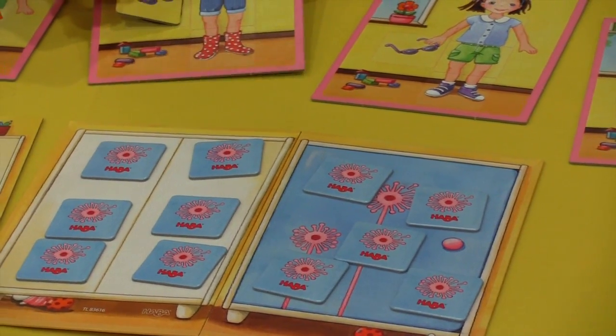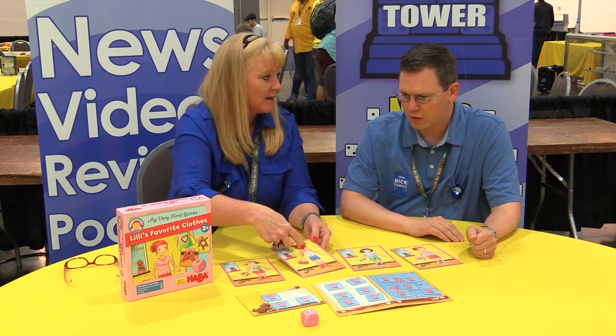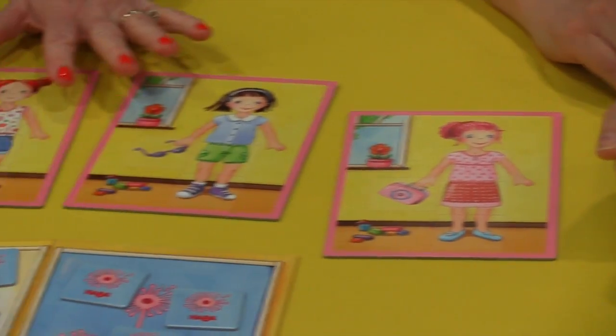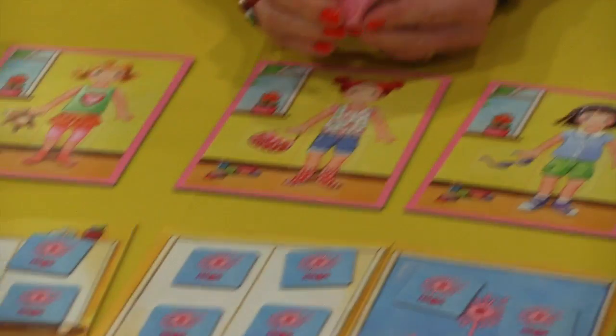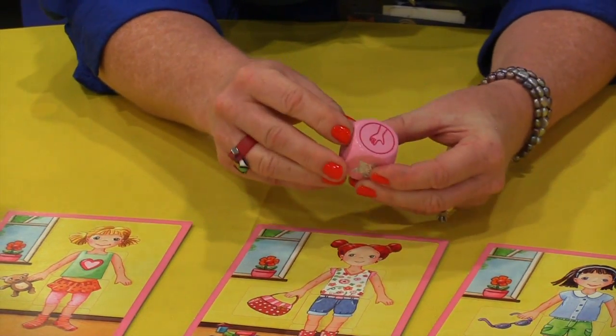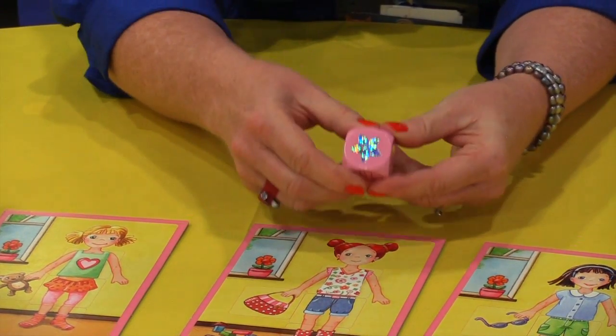You roll the dice, and these cards have actual pieces that will fit on the card. So this is an example of something that goes in the hand. There's feet, a body, the head, and the hand part. So those have all of these pieces on there. You roll this die, and see how it has pictures of the body shape, the bottoms, the hands, the feet. The star is a free choice.